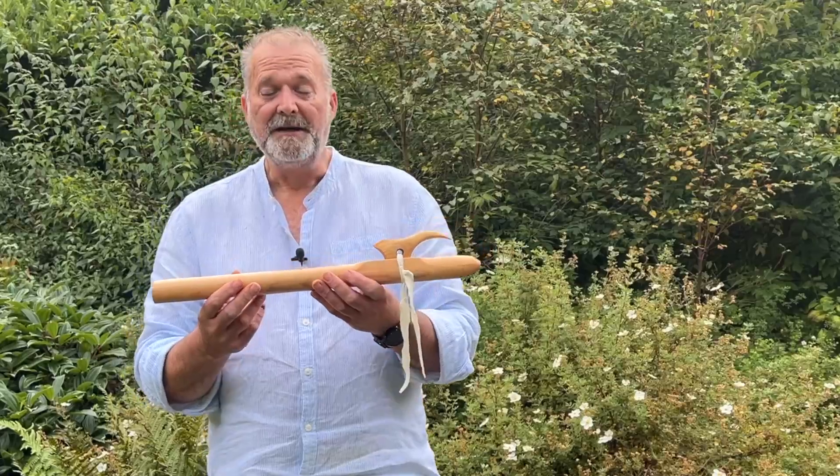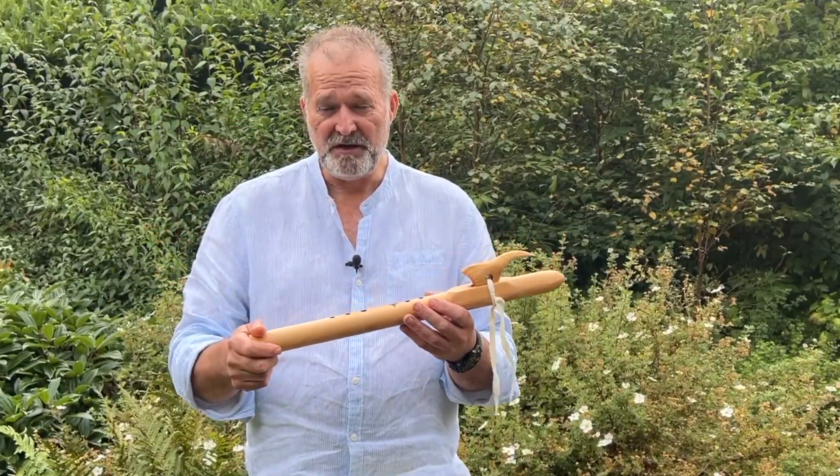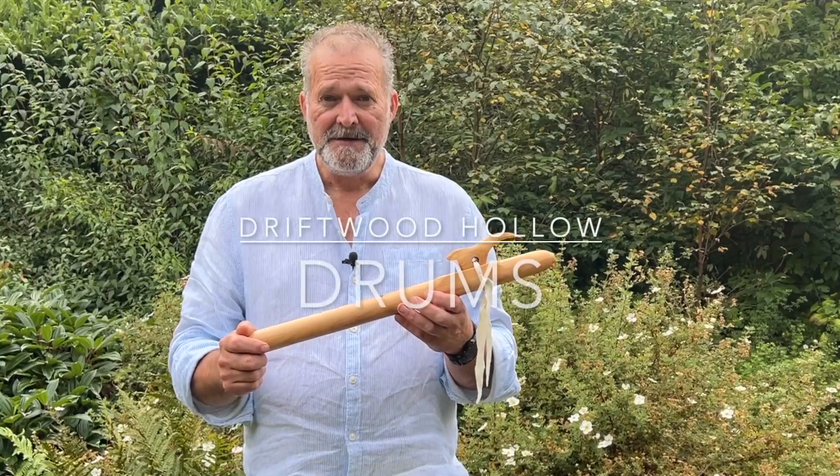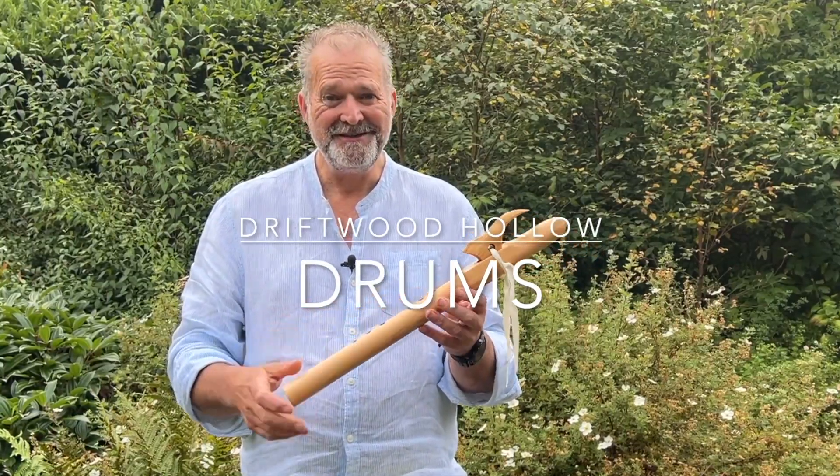I hope the video helps you to make a more informed decision — choosing online is tricky. I'm Crow at Driftwood Hollow Drums. Thanks for watching, bye for now.